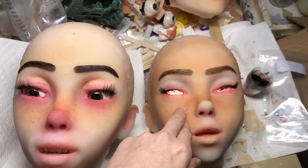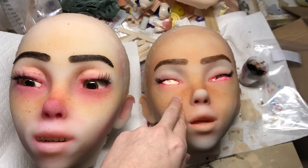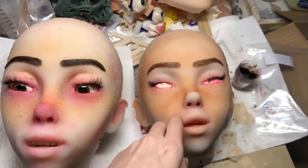So I'm going to get this on the head in a moment and attach the eyelids.